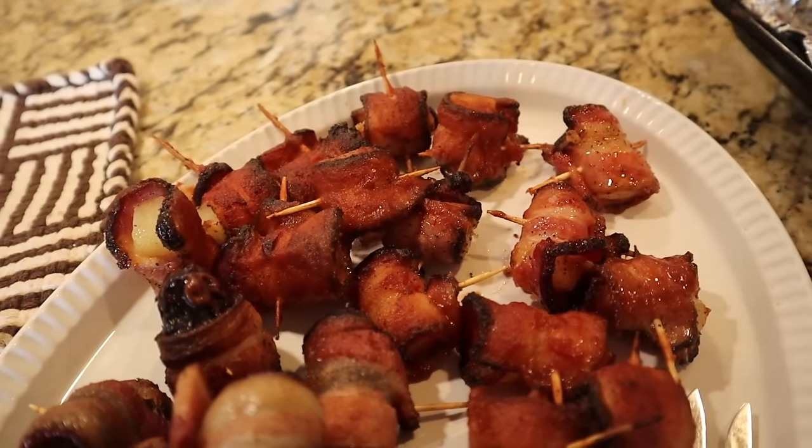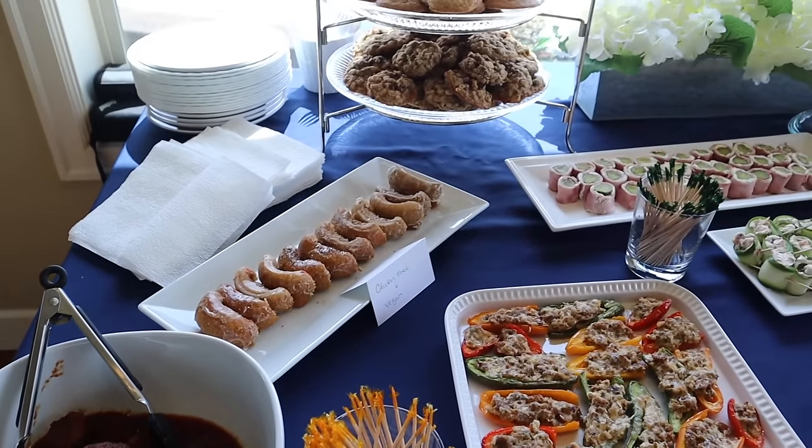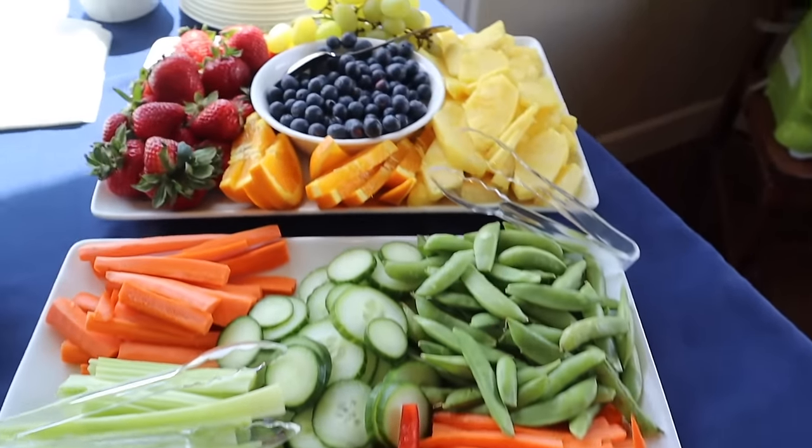That was the last thing to come out of the oven, and now the party is set. People are starting to arrive and everything's on the table. We'll head to tomorrow's video where we finish up the barbecue for the four birthdays and Mother's Day we're celebrating in May.